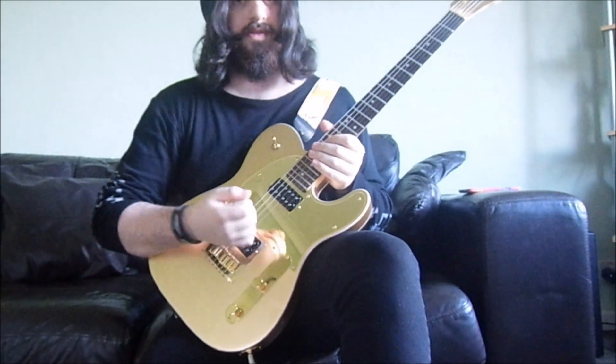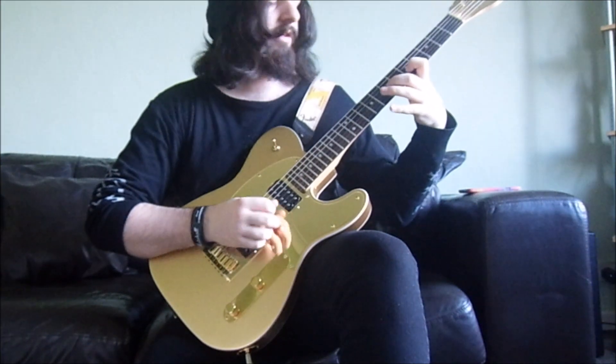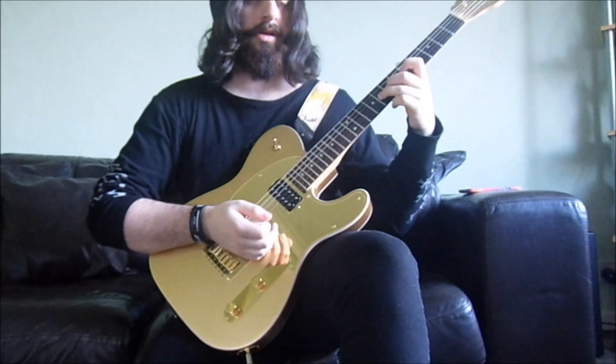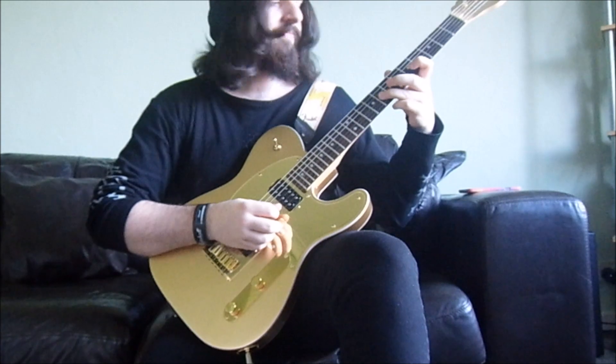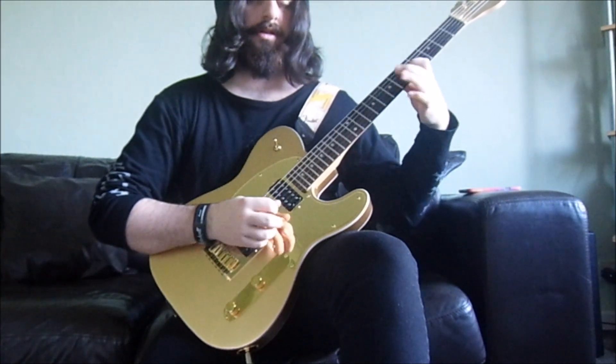Move around, get your hand used to moving while doing it. Or practice by going up and down two strings — which is five, seven, eight on one string, then five, seven, eight on the next, then back: eight, seven, five, eight, seven, five.